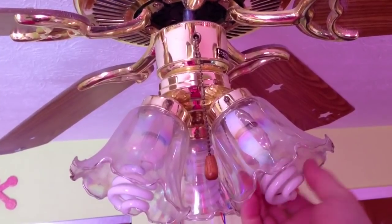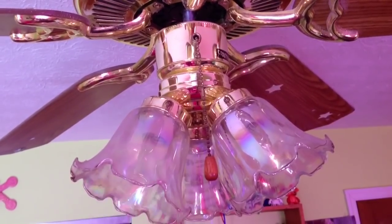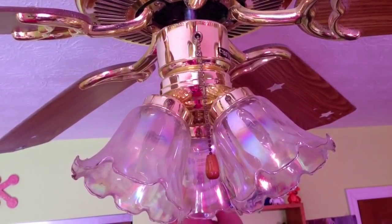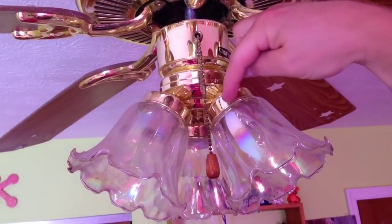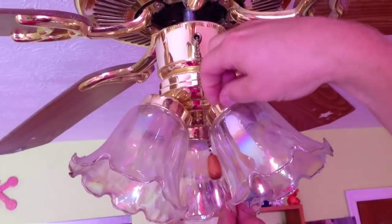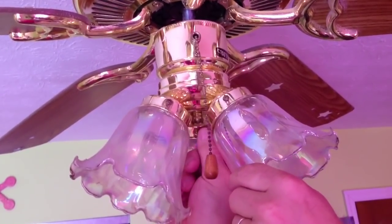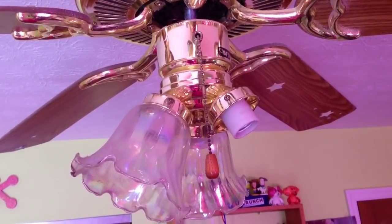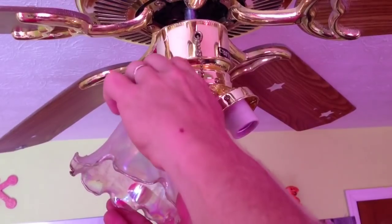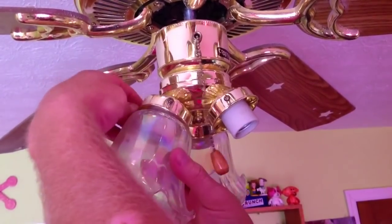Now the first thing I'm going to do, as always, is make sure the power is off. Then I'm going to remove the light bulbs from the light fixture. Now that I have the light bulbs out, I can go ahead and take off the light shades — there are three little screws that I just unscrew and then the light shade will pull straight out. Then I just have to repeat the process for the other two remaining lights.